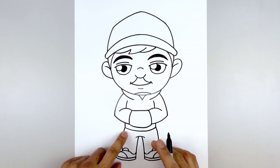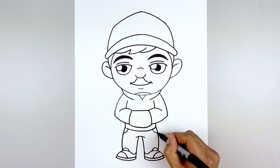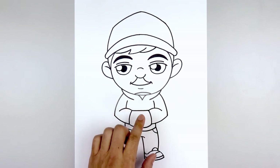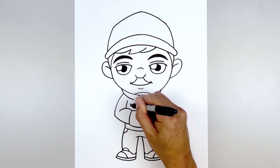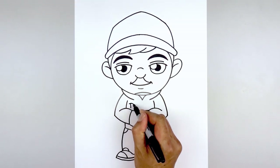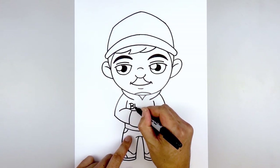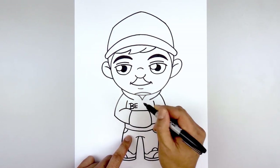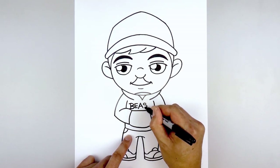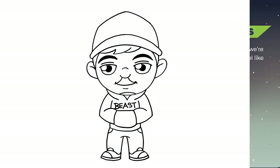Move back up to the bottom of the sweater and add the pockets — starting on the left side, curve down and out, then do the same thing on the right. One last thing before finishing: add the word BEAST in the center of the sweater. Start on the left side with a B — start with a straight line, overlap the top going in and out, then draw the bottom of the B. Move over and draw the E. All uppercase letters: A, S, and then T. And that's pretty much it — there's a cartoon illustration of Mr. Beast.